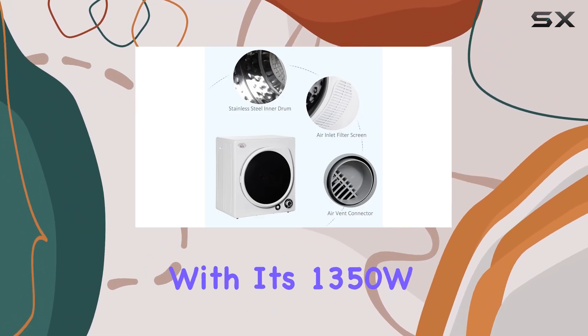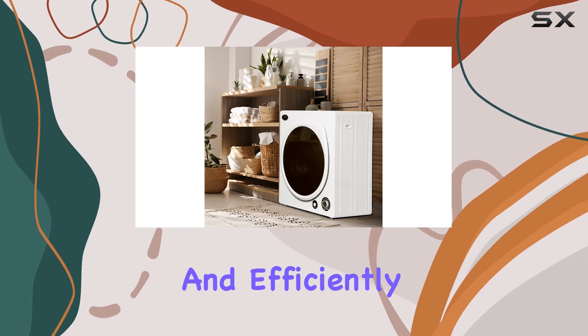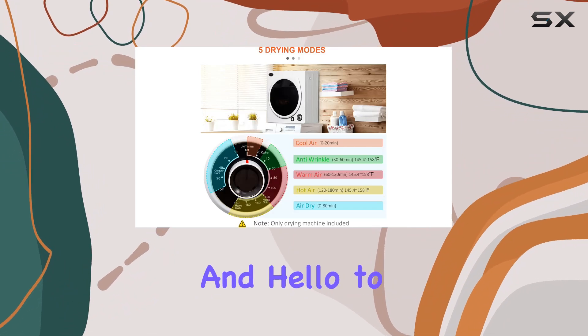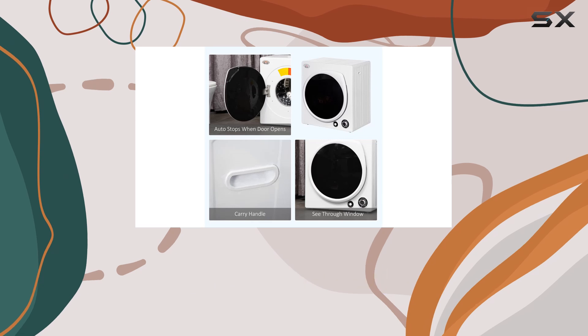With its 1350W motor, this dryer ensures your clothes are dried quickly and efficiently, even on rainy days. Say goodbye to damp outfits and hello to freshly dried garments ready to wear in no time.